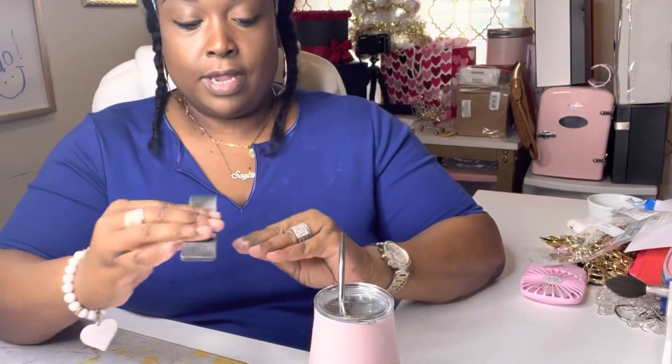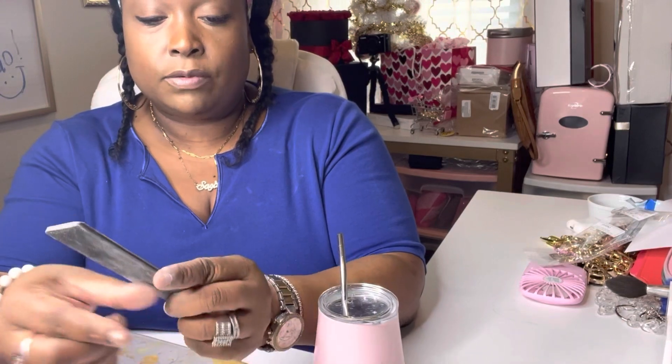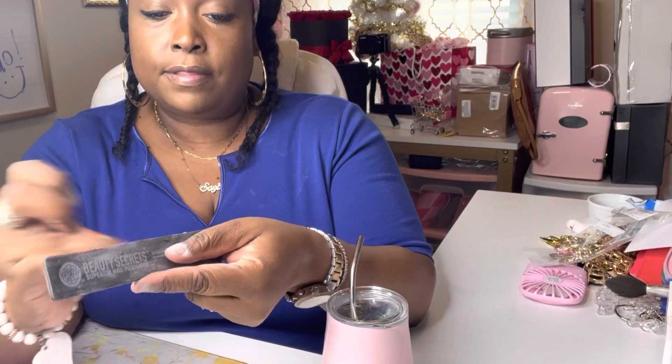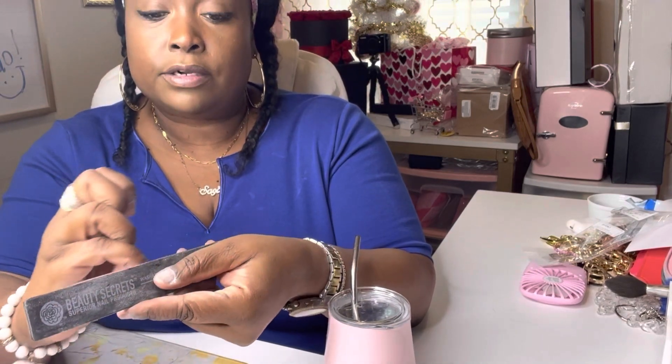I'm having a chill day. I'm roughing up the nail bed a little bit — not taking it off, just sanding it a little bit so that the nail has something to adhere to. Then I'm going to do my little fitting. I want you to see how long they are in case you're interested. I'll try to remember to put the link down below — they have a lot of other colors and they're pretty.